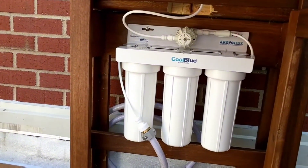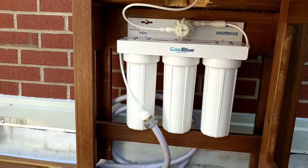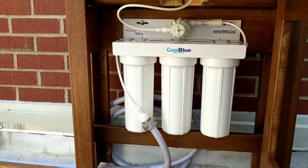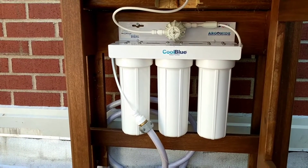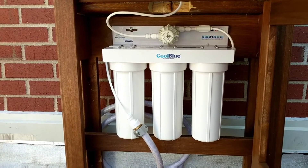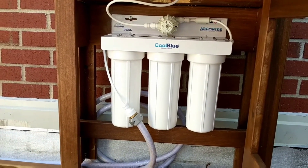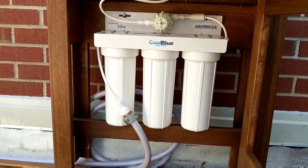we're going to use Argonide's Cool Blue Water Purification System. This system uses nano-ceram and deal technology to filter out virtually all impurities. Things like lead, chlorine, pharmaceuticals, and other harmful chemicals that are in our municipal supply will be filtered out once we run the water through the Cool Blue system into our tank.